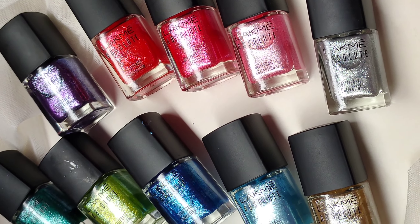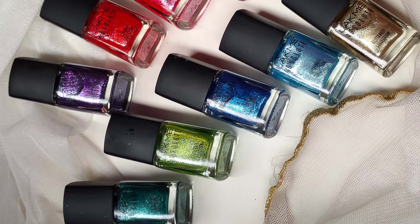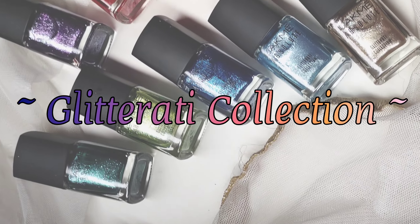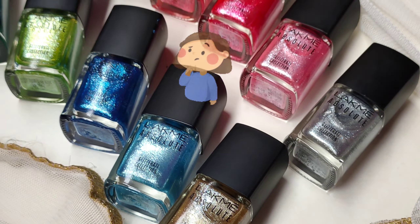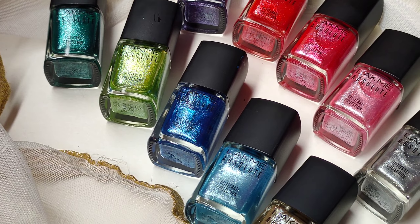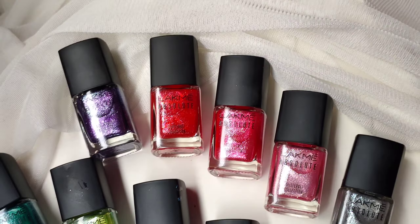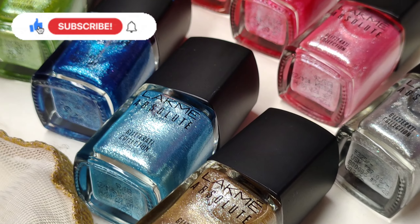In this video we're going to be talking about the Glitterati collection by Lyke Me — or however you want to call it, I've grown up saying Lyke Me so I'll be referring to it as that. Coming to this range, it has 10 beautiful shades and they retail for 325 each.